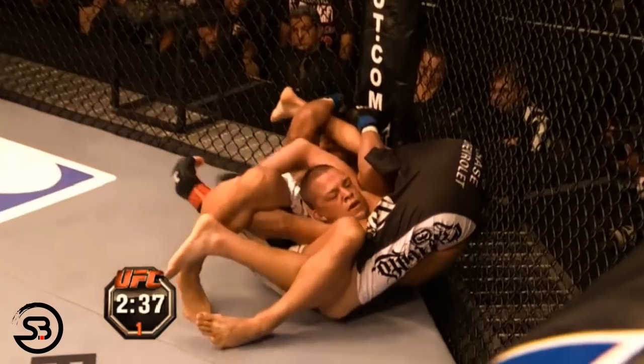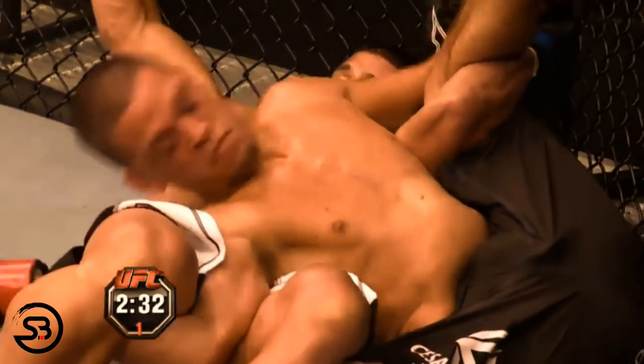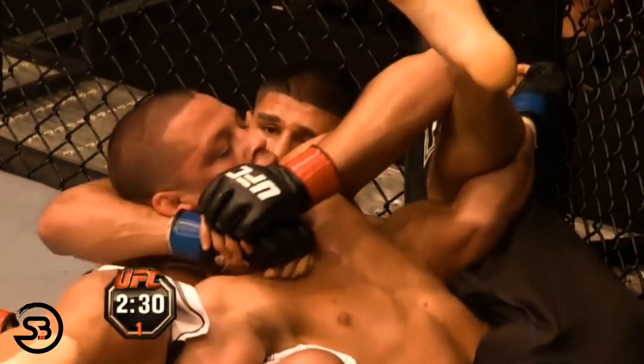Nate Diaz was attacking Joe Stevenson against the fence. Joe rolls into the splaydle and lands many unobstructed strikes to Nate Diaz's face.